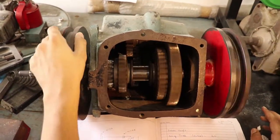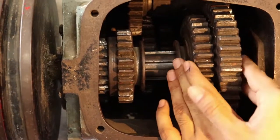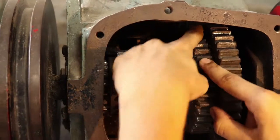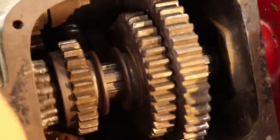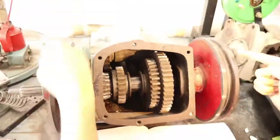Now they are rotating at the same speed — input and output — so this is the fourth gear. You can see the speed has been increased. Now let's look at our last gear, which is the reverse gear. To apply the reverse gear, we have to engage this gear with the gear there on the back side — so this is the reverse gear.